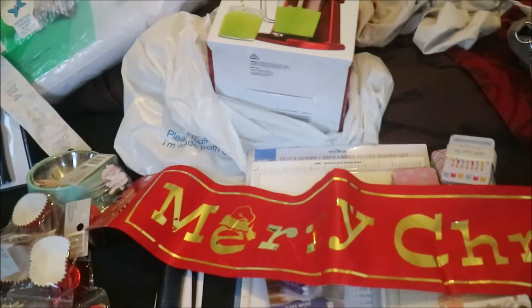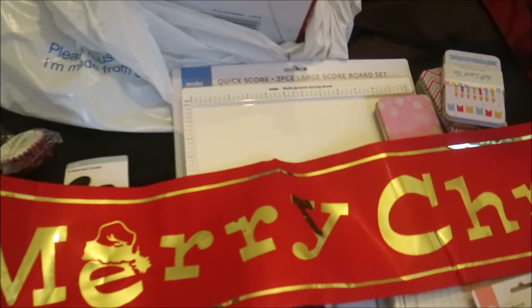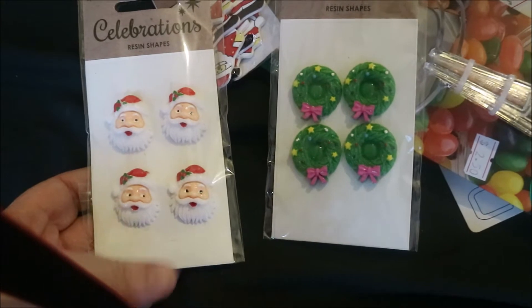We'll start from a little shop called Dollar King, one of those cheap little shops. I bought this Merry Christmas sign for next year — normally $2, I got it at half price for a dollar. I also got these little resin shapes, Santa and the wreaths, these little Santa buttons.